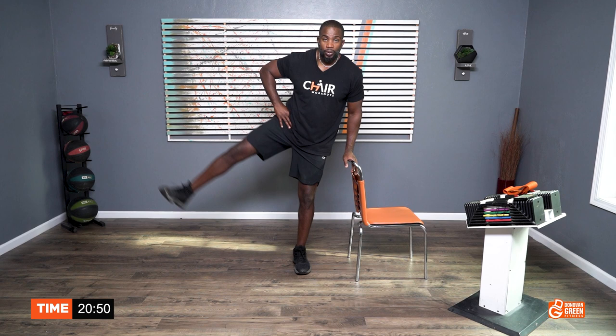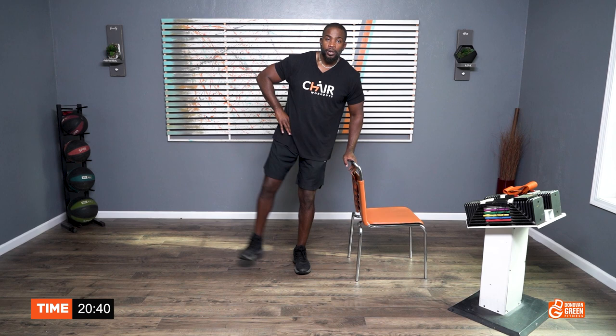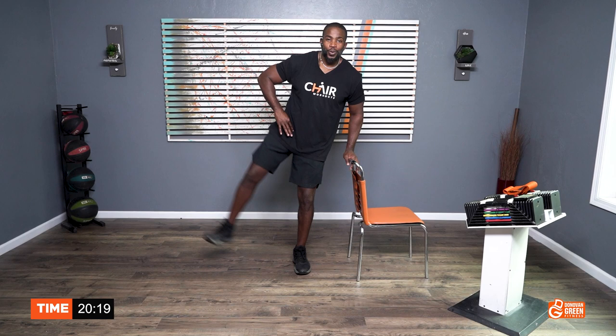One, two, three, four, five, six, seven, eight, nine, ten. One, two, three, four, five, six, seven, eight, nine, ten. Ten, nine, eight, seven, six, five, four, three, two, one. That's right.